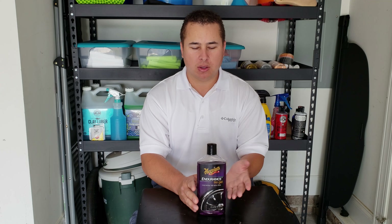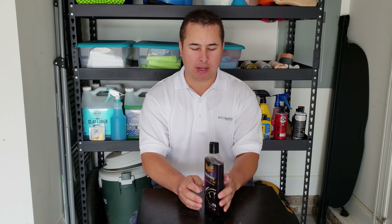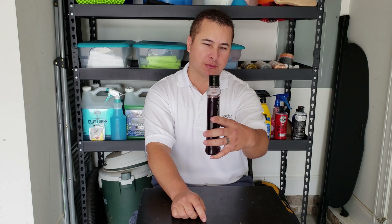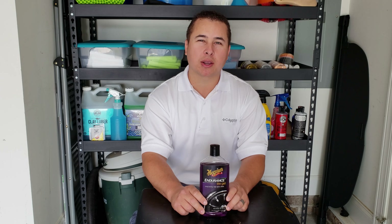As far as applying it, you saw how it took multiple pours on the applicator, but it went through very little product. So this does a great job. I would recommend it to you.